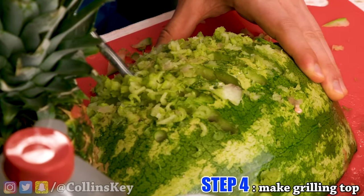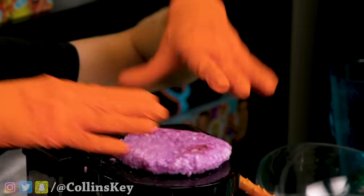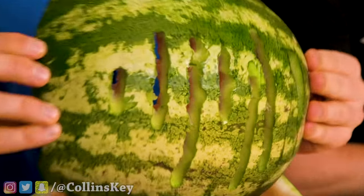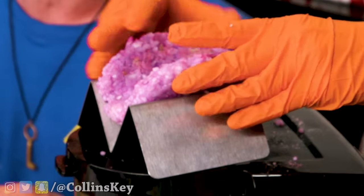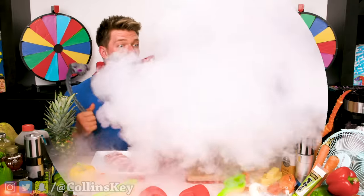What are you grilling on your watermelon? I'm going to be grilling a whole bunch of meat for my taco. My purple rice taco shell is done. Now it's time to slice up my pepper — so how are you going to slice that without a knife?